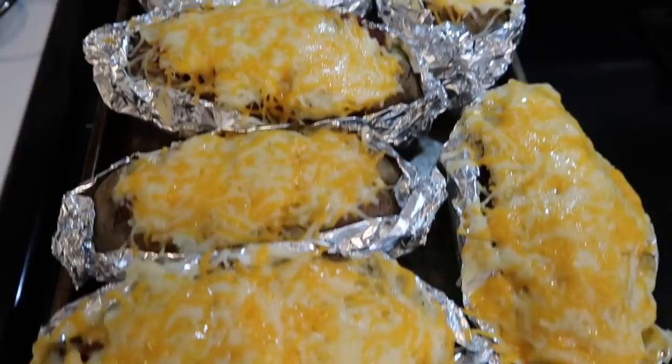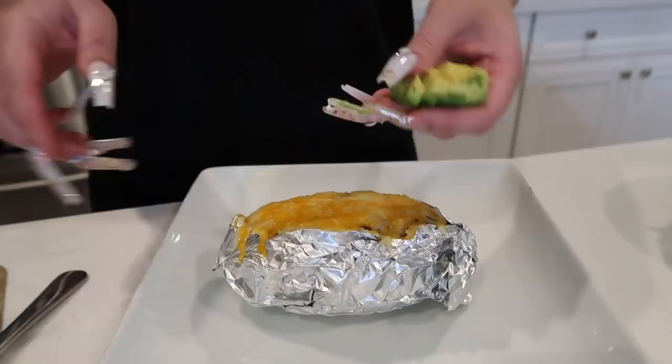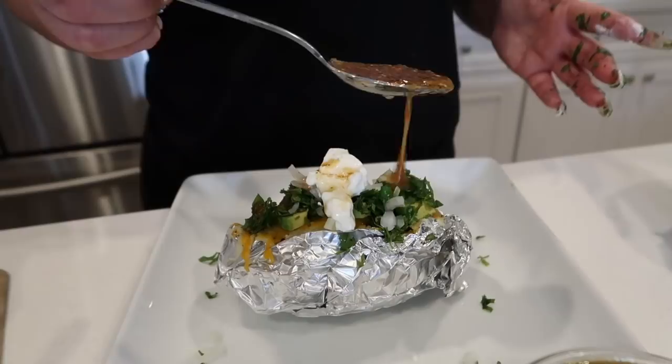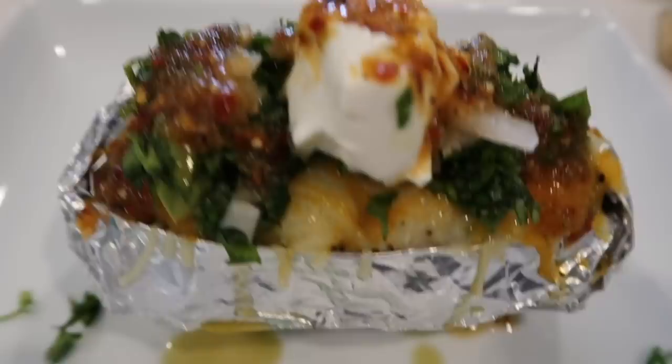My salsa's done — I put it in this little container. The papas are out and the cheese is nice and melted. First I'm gonna add aguacate — you can make it into guacamole. Then I'll put a little bit of cilantro, a little bit of onion, and some sour cream. And this is my papa — look at how fire this looks! I gotta get different angles so you guys know how serious this is.